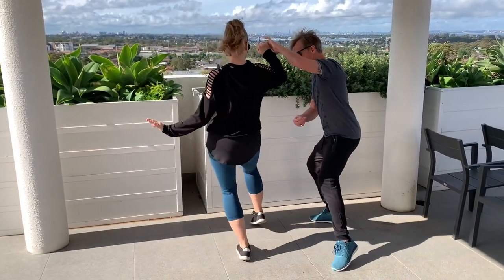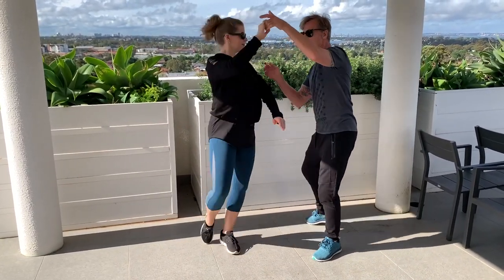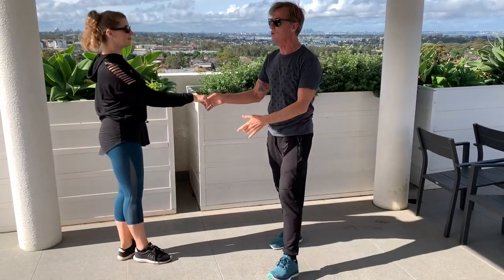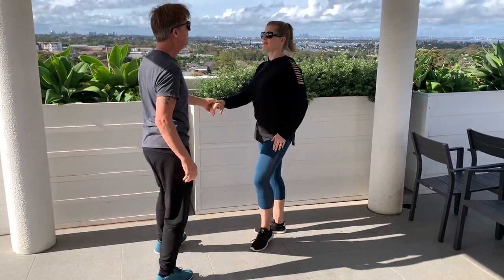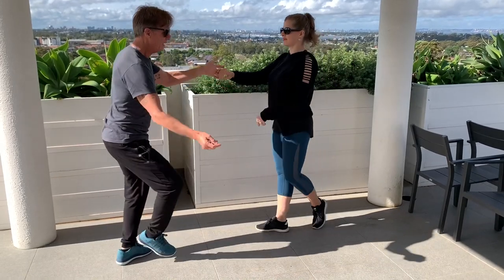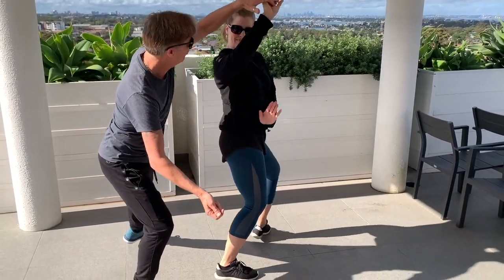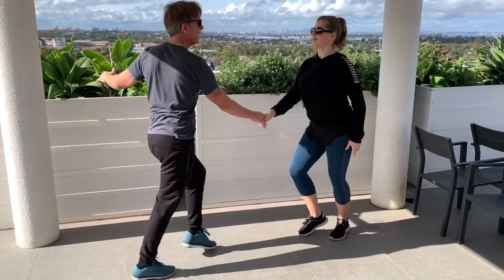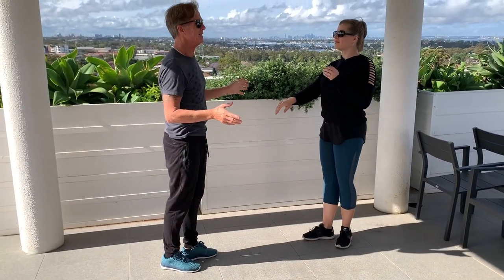One, two, three, four, five, six, and seven, eight — anchor, one and two. I'll do it from the other side: one, two, three, four, five, six, and seven, eight, one and two. Now you can do that faster, but that's the speed we're going to do it at.